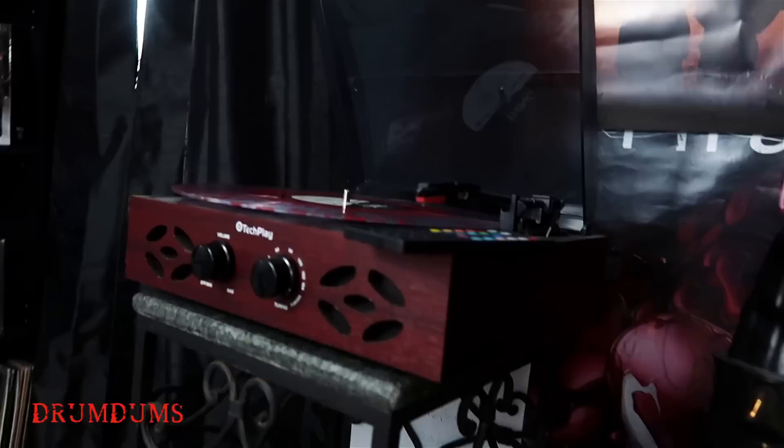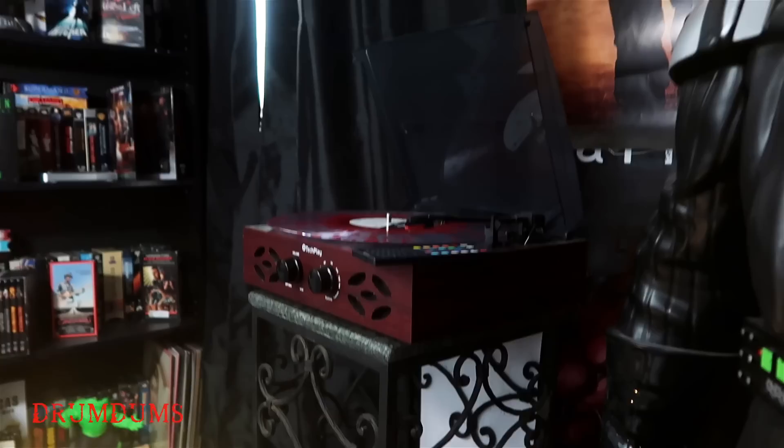I'll show you this right here — my TechPlay record player. I get a lot of people asking me what kind of record player I use, and it's a TechPlay. I have an Amazon affiliate link down there for that too. All my gear is down there — go check it out. If you want to buy it, then go to Amazon. It helps out the channel, so thanks.